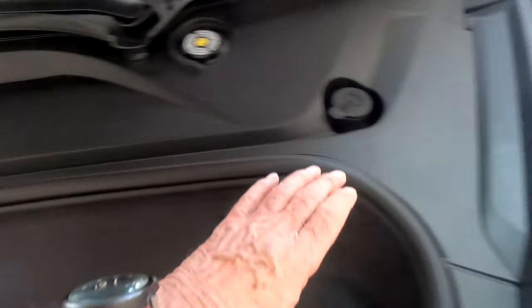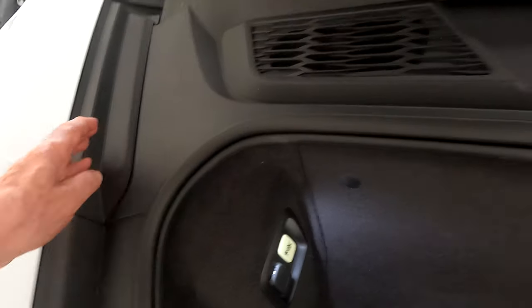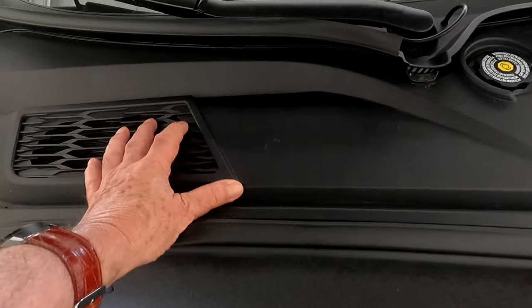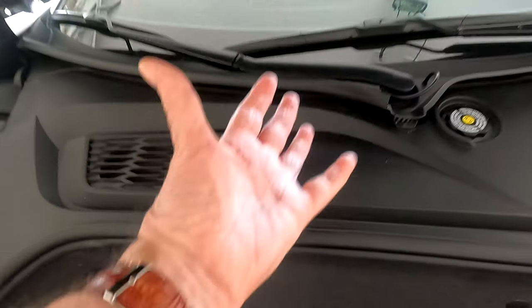When you take these side pieces off, make sure you pull it towards the center of the car, or the center of the frunk. Same on this side - pull it towards the center. And this big main section here lifts straight up.